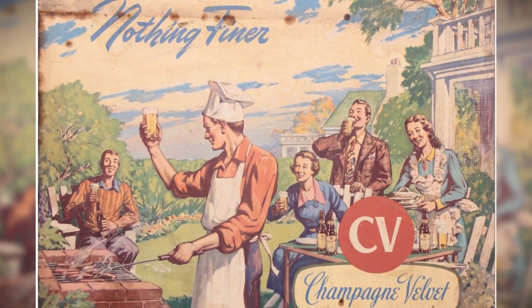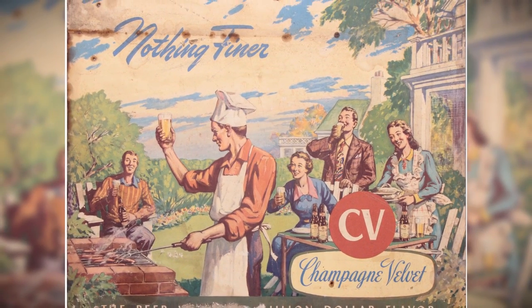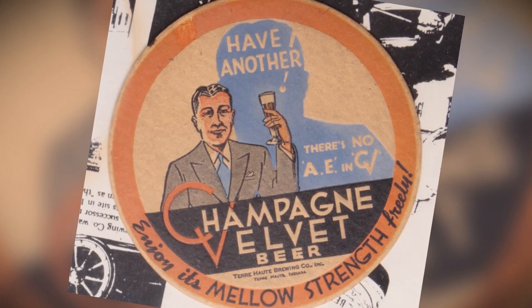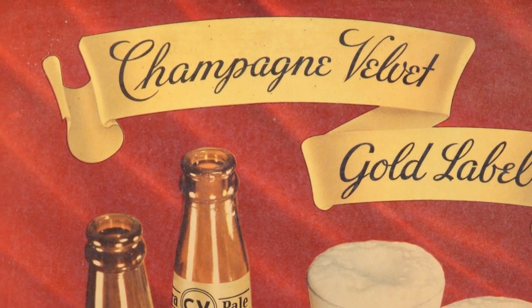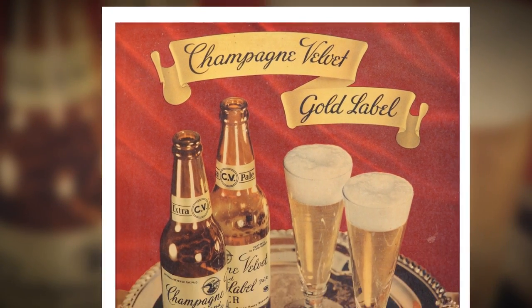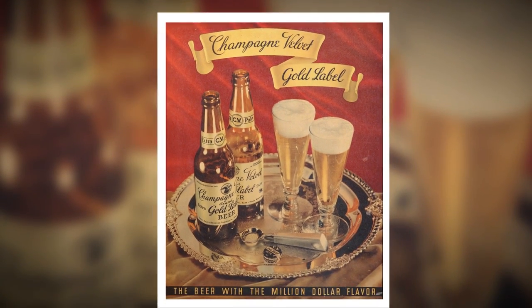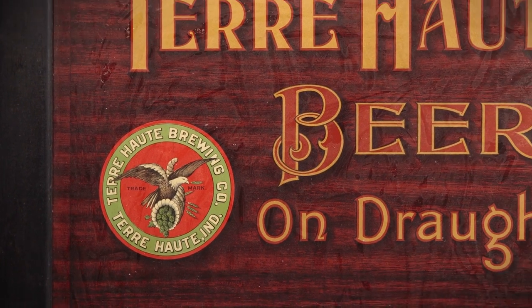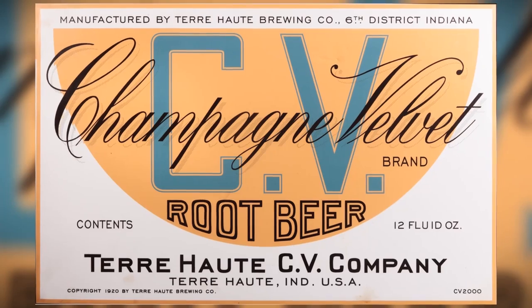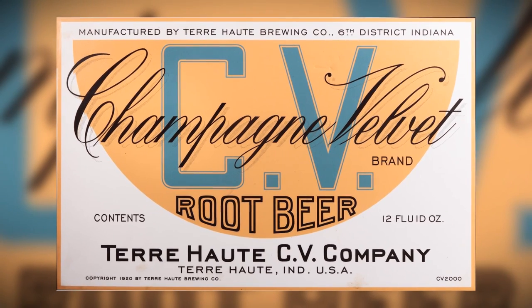Champagne Velvet was a beer that was really popular, huge volume, in the middle of the 20th century. It started out in the early 1900s, 1901. The recipe came from a German immigrant. Beerware Brewing is based off of a recipe that was found in an old brewing notebook by one of the brewing assistants at the original Terre Haute Brewing Company, between probably around 1901 to 1904, right when Champagne Velvet was coming out.